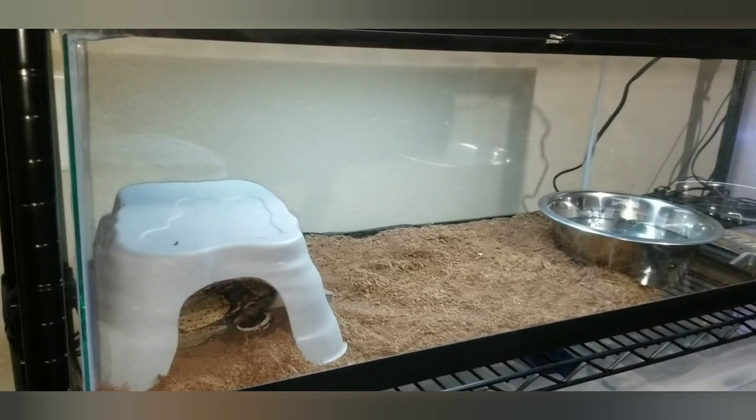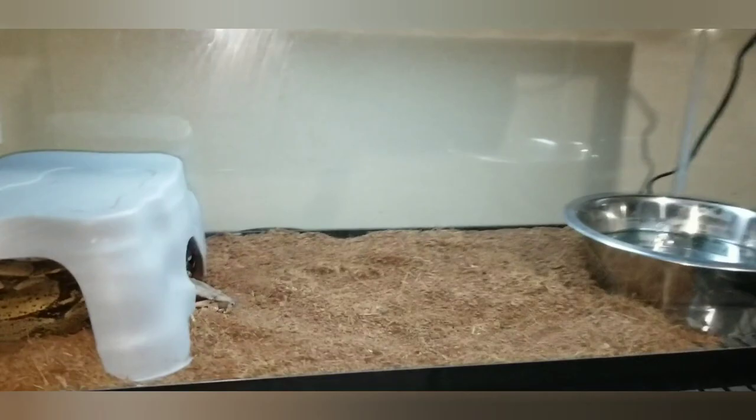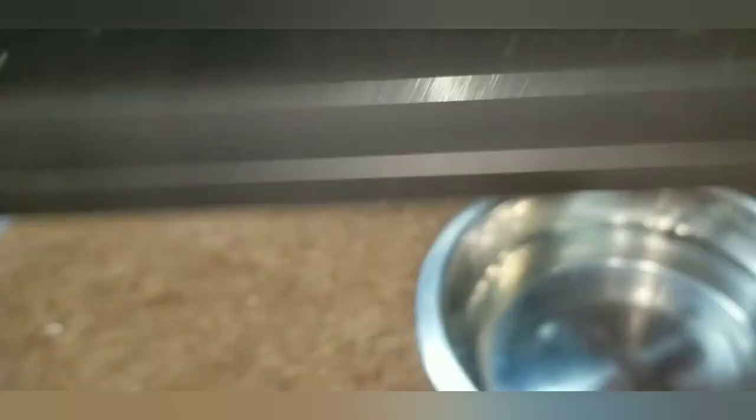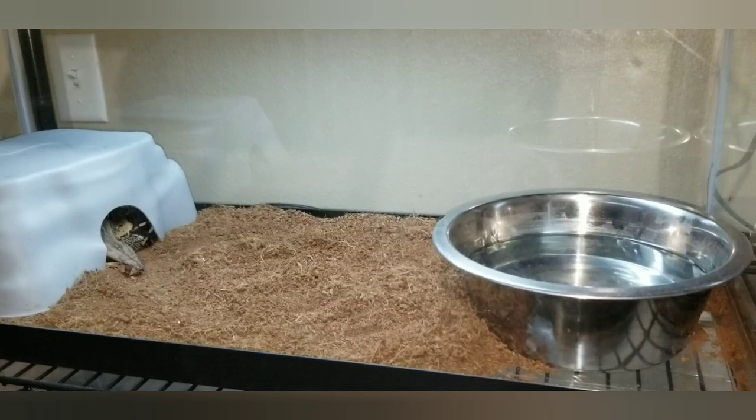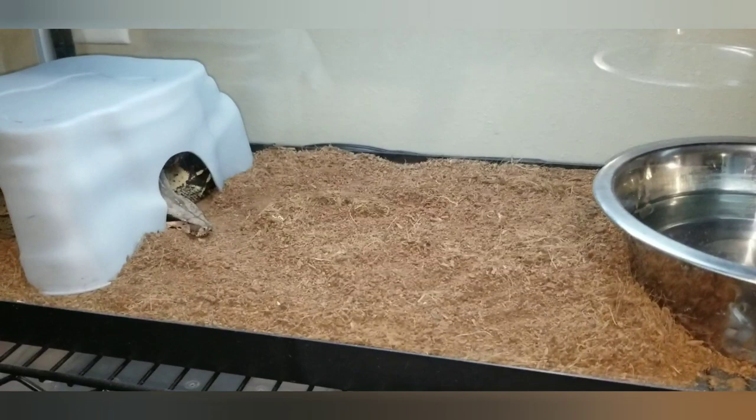I want to start with my least favorite setup. I'm sure I'll get a lot of flack for this — this is a temporary setup for my guy Bosk here. He is a double het for snow male. This is a basic, basic setup. The only reason I don't like this setup is because of the open screen. Tanks are controversial, honestly. You have people from 30 years ago that tell you they've been doing tanks their whole career and all their animals are healthy — which they probably are. Are there better setups nowadays? Yes. Can you raise a healthy animal in a tank? Yes. You just have to have the things that are necessary to do so.